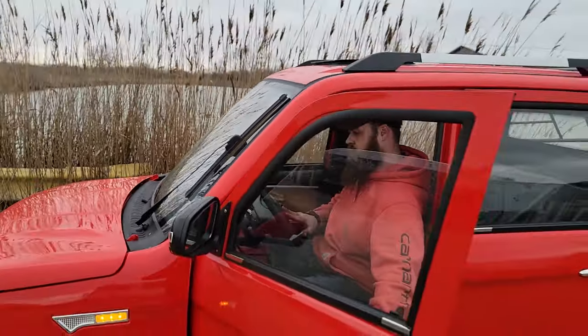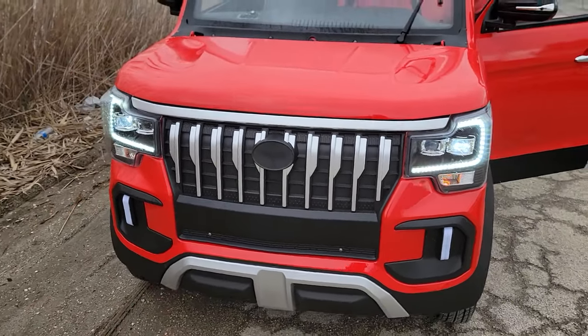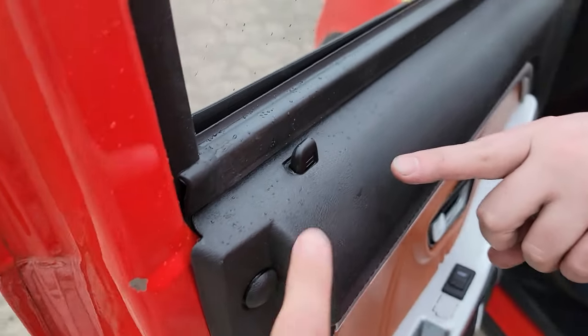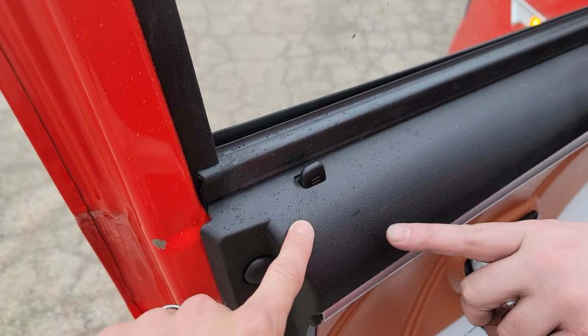It's for all year round, all season long. It's got a horn and turn signals. This one has heat and AC — the windows go up and down, up and down. It's like a workout.